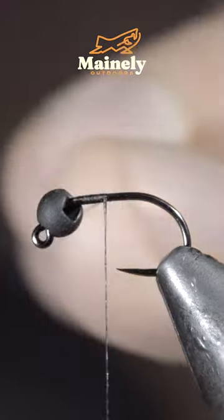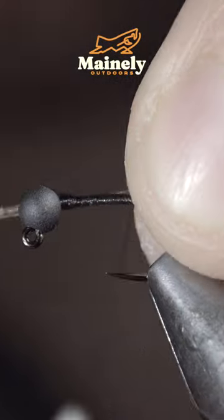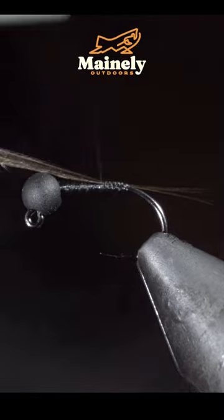We're going to be creating one of my favorite variations of one of the world's most popular flies. To start, we'll grab some black saddle hackle feather, strip free a few fibers, and secure them to the back of the fly.